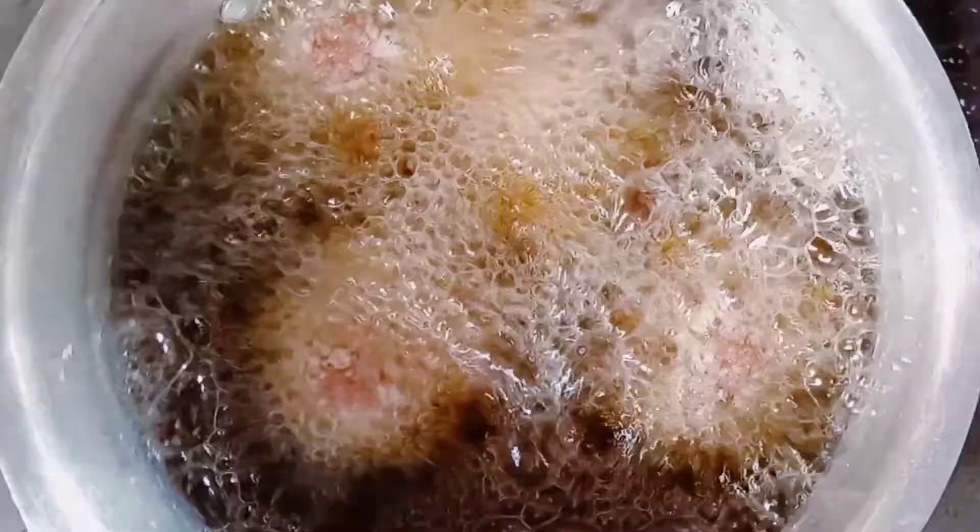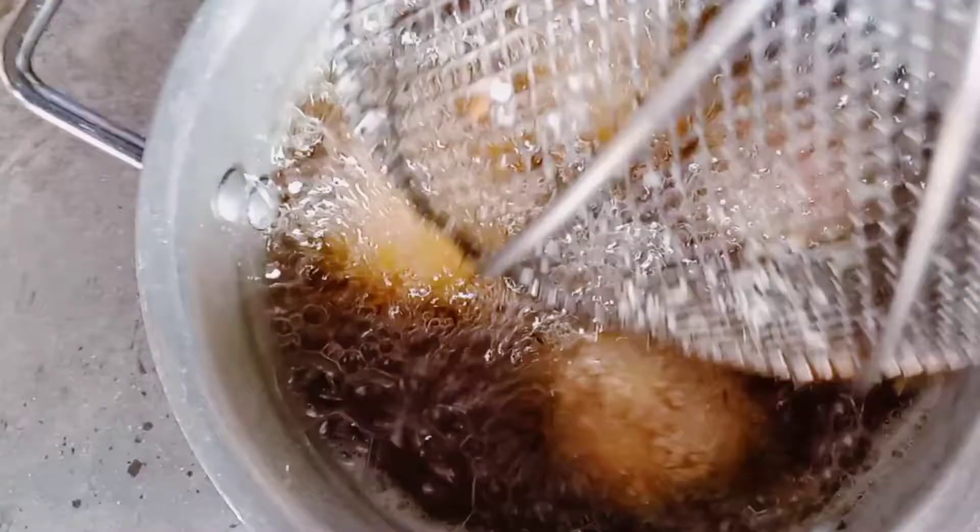Deep fat frying should be done on medium heat. Allow the scotch eggs to fry until they are golden brown.